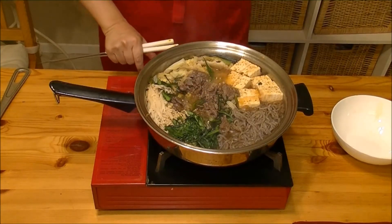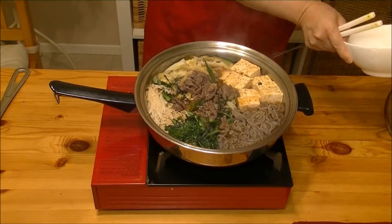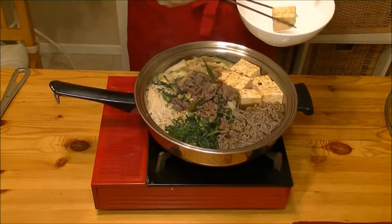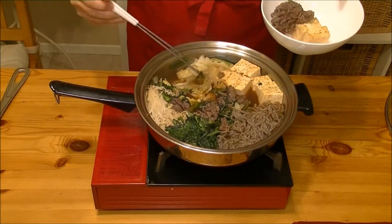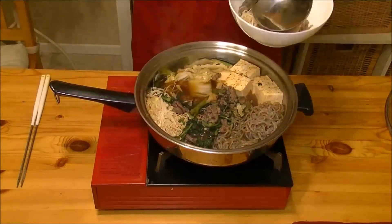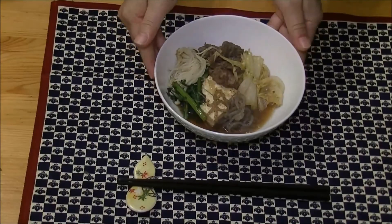Okay, sukiyaki is ready. I put it in a bowl. This is sukiyaki.